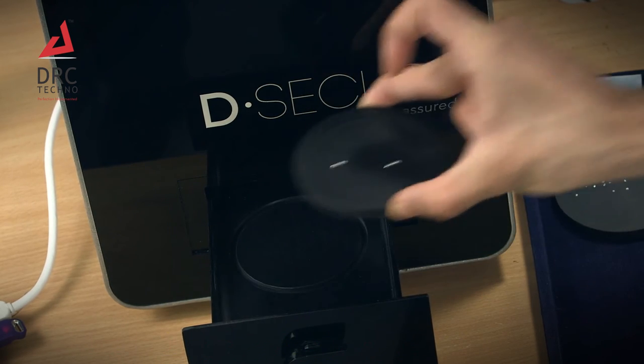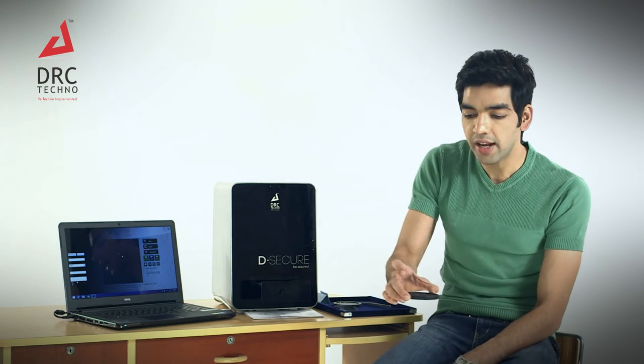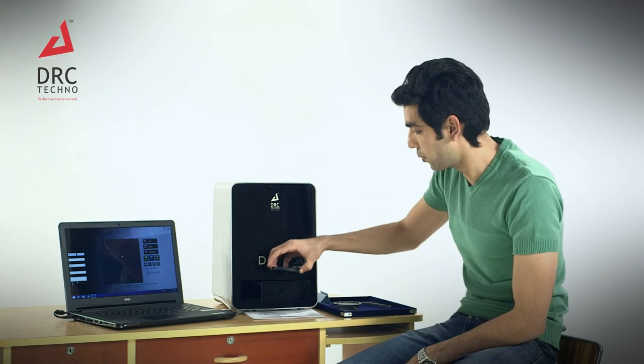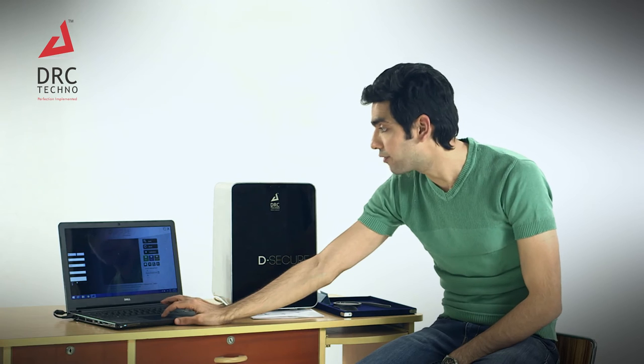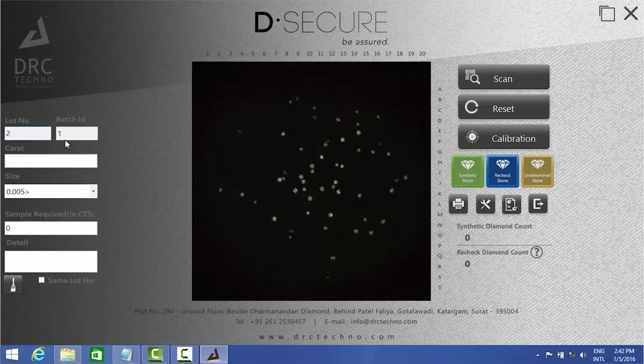Now we will start the actual procedure. Eject the tray and remove the sample diamonds. When loading your actual diamonds, make sure none of them are overlapping each other. Put the tray back in and close the tray softly.